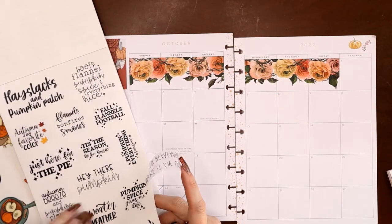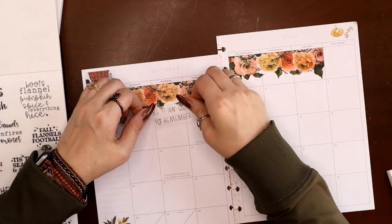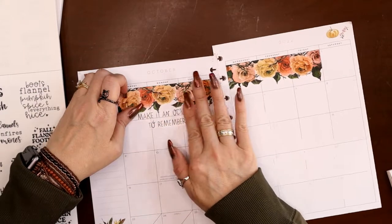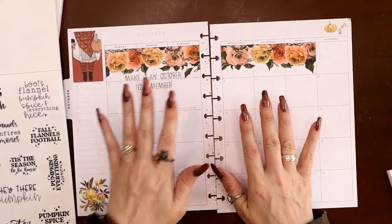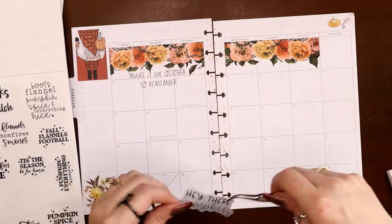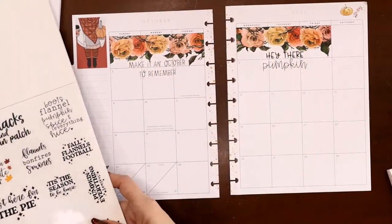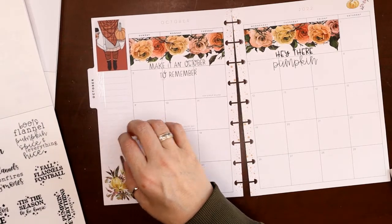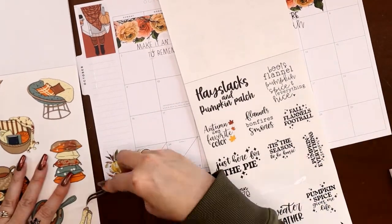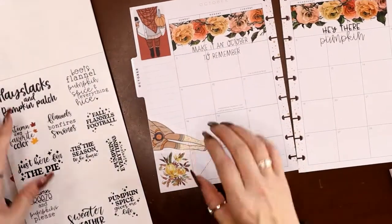I'm looking for something similar to put on the other side before I commit to this one — fall bucket, take a nature hike, 'Hey there pumpkin' — that's a good one. Since there's a pumpkin right there, let's put 'Make it an October to Remember' on this side — it's okay if it covers a little bit of these days because I just need a little room for symptoms. Then 'Hey there pumpkin' on the other side — that way they'll be balanced. It feels balanced, a little matchy-matchy, but there will be discs in there too to help.